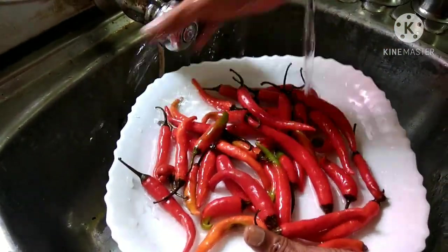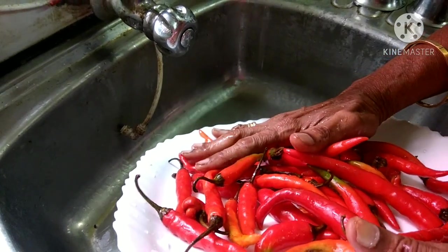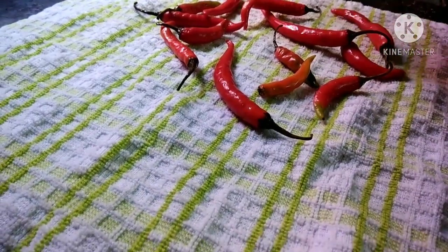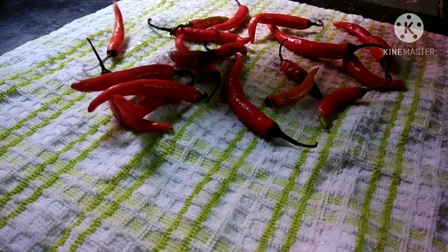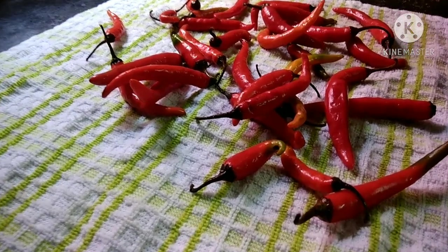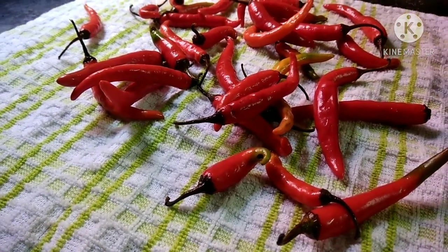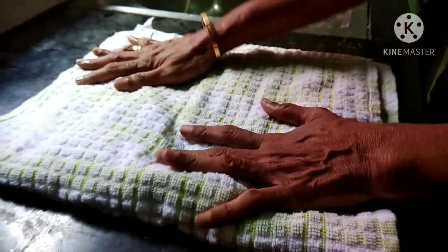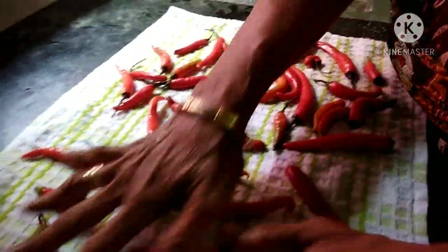First, wash it with a cotton cloth. We will spread it on a cotton cloth and let it dry for about 5 minutes. You can dry it with a cotton cloth.